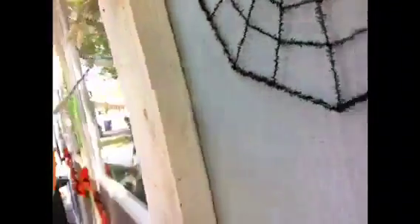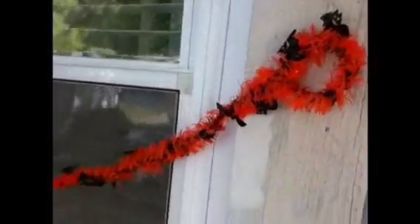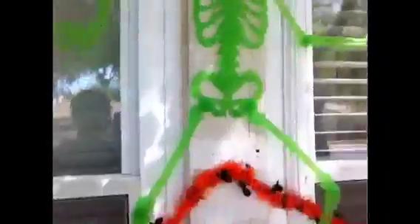Mini spider, big spider, jack-o-lantern, these things... another one of those things. Yes, those are Christmas decorations. And then the skeleton.